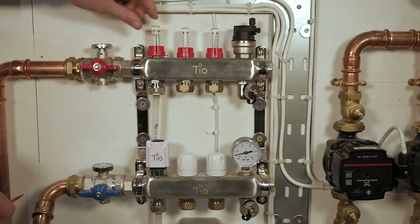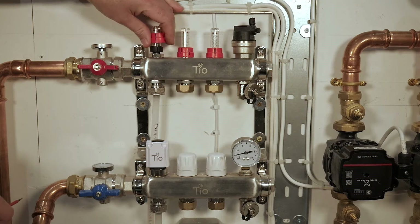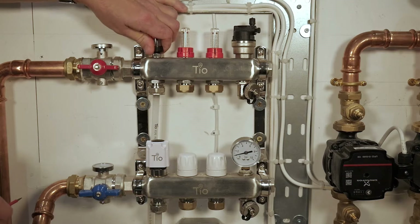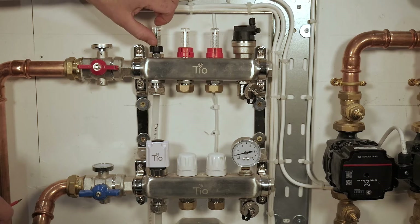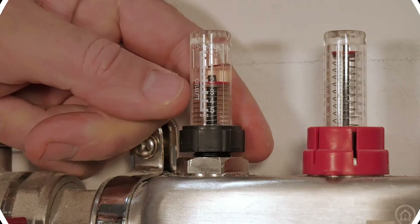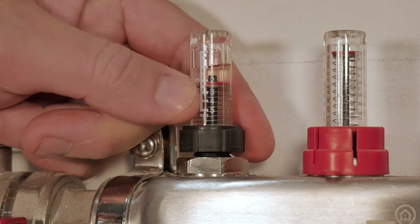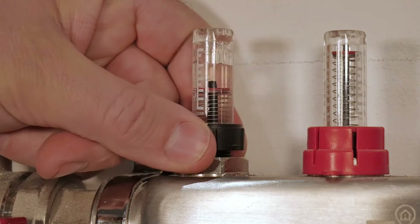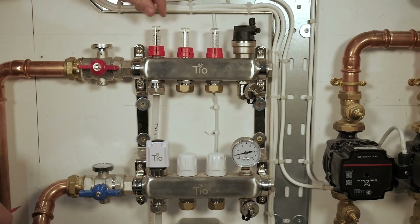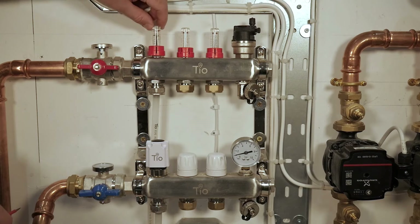The flow setters are adjustable by pulling up this red locking collar and then turning them by hand either clockwise or anti-clockwise to change the flow limit, which is set on this gauge here. You have zero to five litres a minute adjustable by opening or closing the valve. On our underfloor heating designs we provide the flow set amounts for each loop so that you can accurately get the correct flow rate and Delta across each loop.